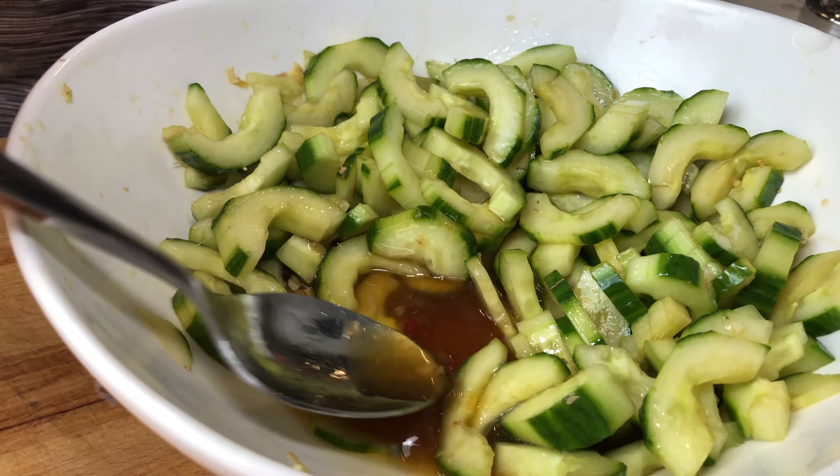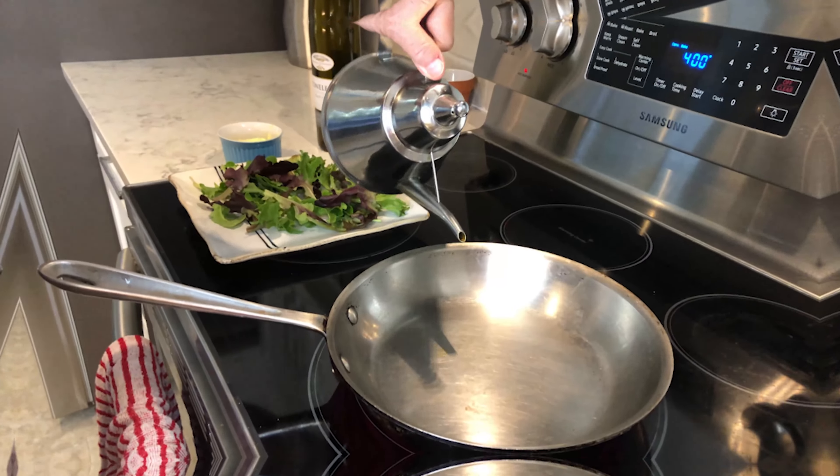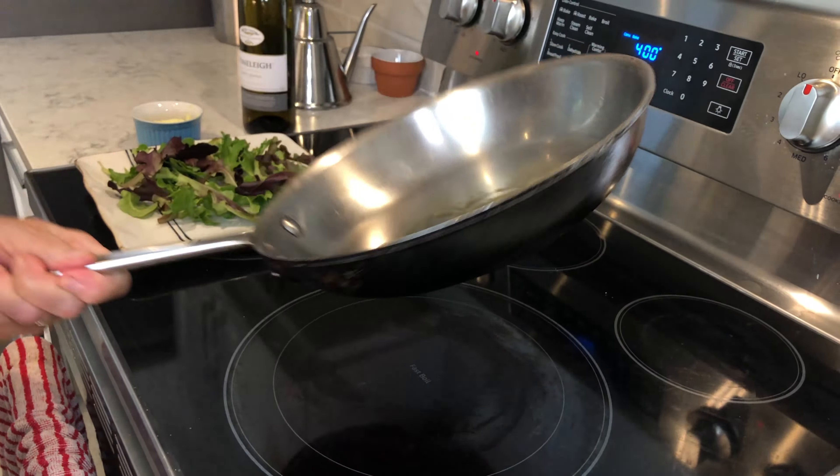This has been sitting for about an hour. I'm going to give it a little taste. And some pepper. Okay, I'm going in with a little bit of oil here.